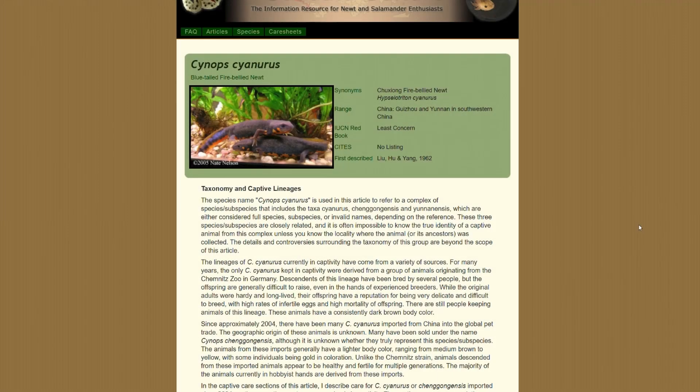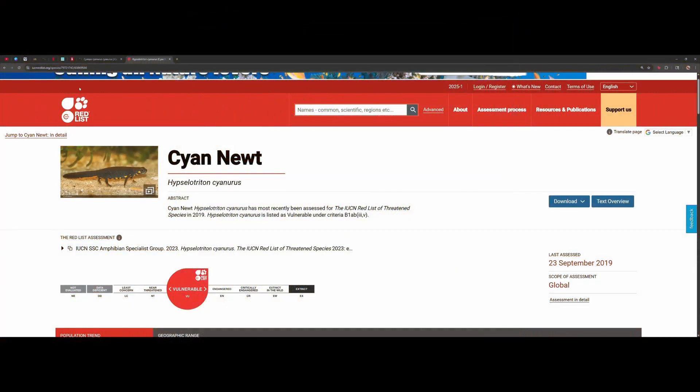The blue-tailed fire belly newt, also known as the cyan newt, has the scientific name Cynops cyanurus and is part of the family Salamandridae under the genus Cynops. The word 'cyan' is emphasized due to the blue flash of color that mature males get during their breeding season. Importantly, all members of the family Salamandridae contain toxins — the cyan newt is poisonous.